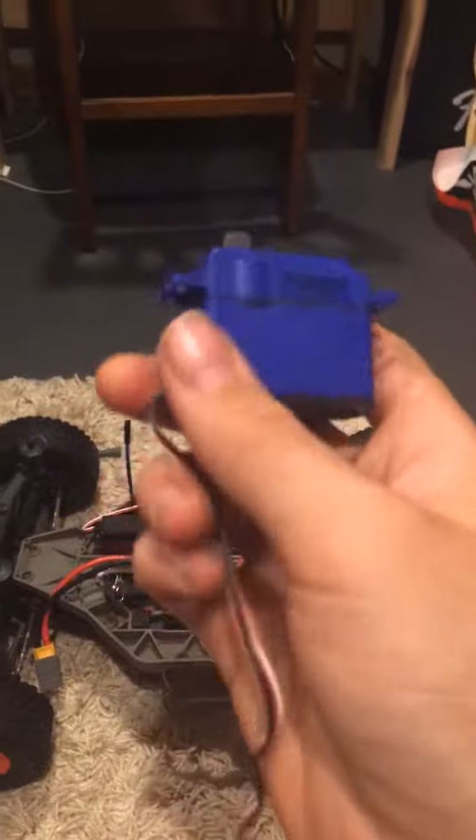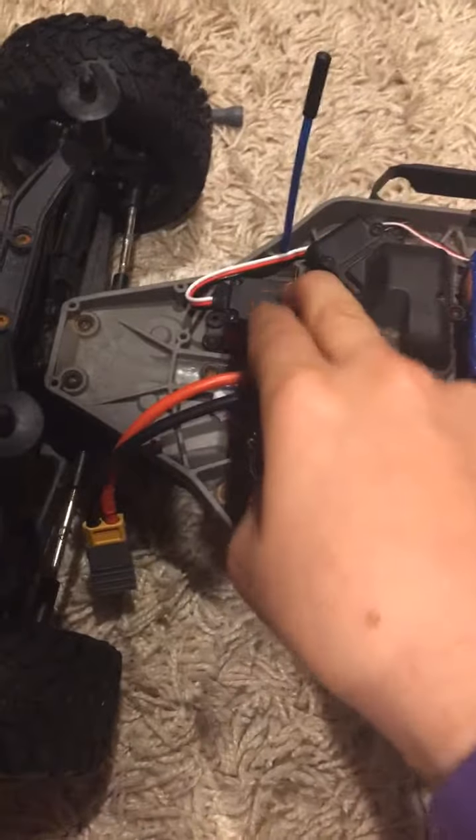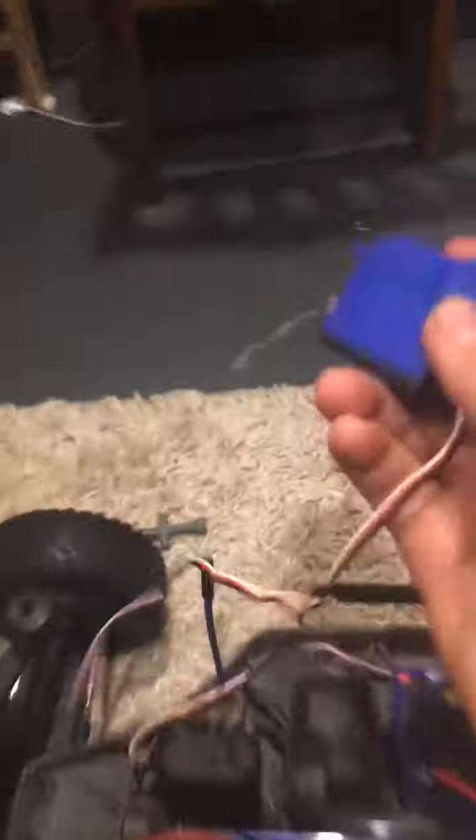This is obviously a cheap servo. If I could show you a weight comparison, this one's a lot heavier and it's metal gears. So don't go buy another stock servo — buy this 20kg digital servo. It's about half the price and a lot better quality.